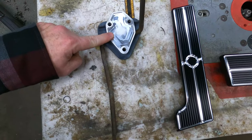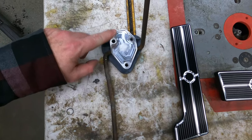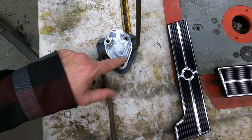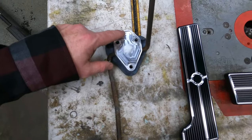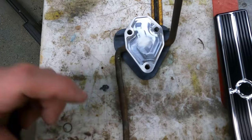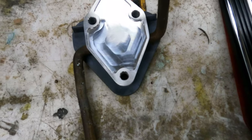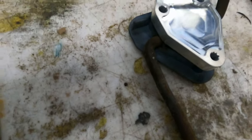Here's the Billet Specialties piece that cleans up the firewall mount for the square body. It does have an indention in it — so if you have a company sticker, or want to shoot some epoxy in there with your logo or a colored epoxy insert, that's kind of what it's made for.